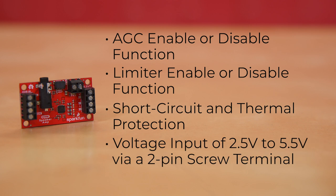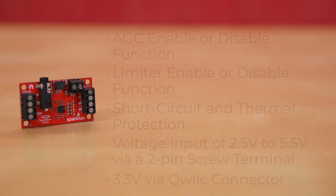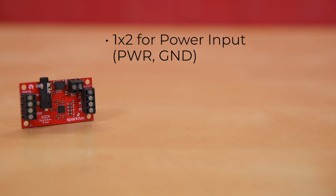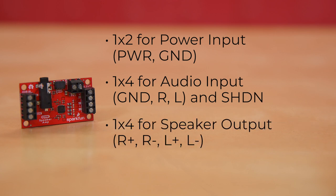It takes voltage input of 2.5V to 5.5V via a 2-pin screw terminal, or 3.3V via quick connector when JP1 is closed. In addition to the screw terminals for power, other onboard screw terminals include a 1x2 for power input, a 1x4 for audio input, and a 1x4 for speaker output. The other input option is the 3.5mm TRS jack.